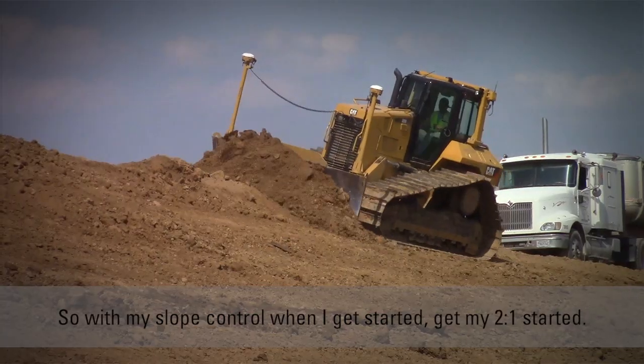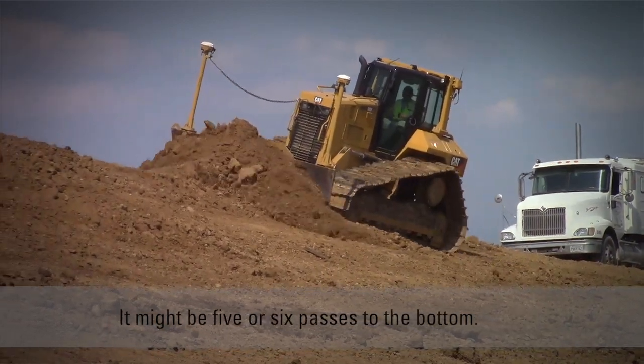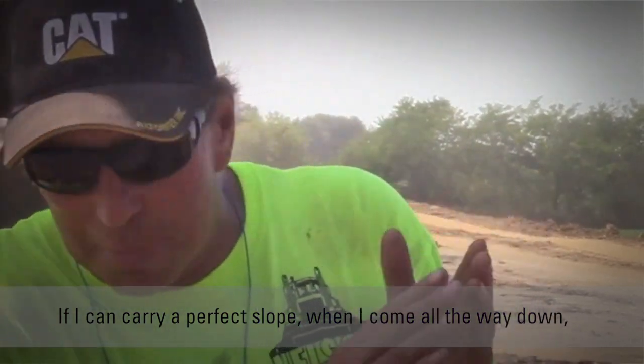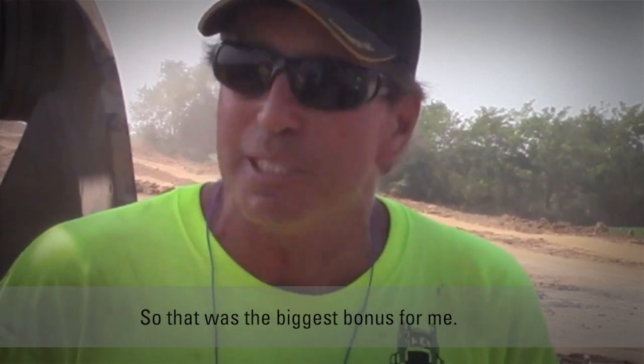With the slope control, when I get started and get my two-to-one started, it might be five or six passes to the bottom. But if I can carry a perfect slope, I come all the way down and hit my ditch. That was the biggest bonus for me.